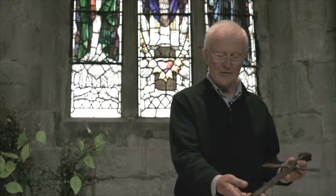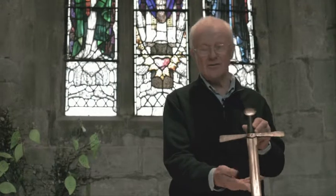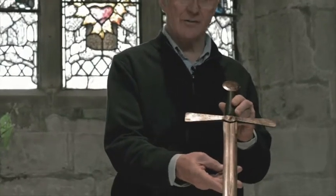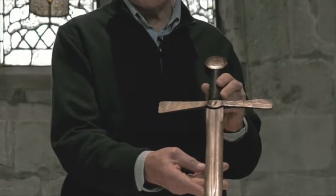Middleton Parish Church has one or two wonderful artifacts that relate to the history of the church. This is a sword brought back from Flodden in 1513 by Sir Richard Ashton, captured allegedly from John Foreman, who was very high up with the Scottish King James the Fourth.